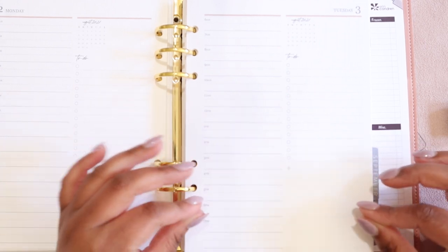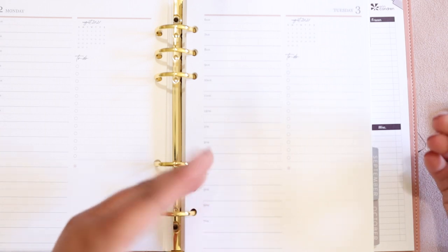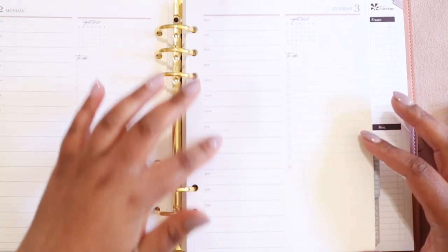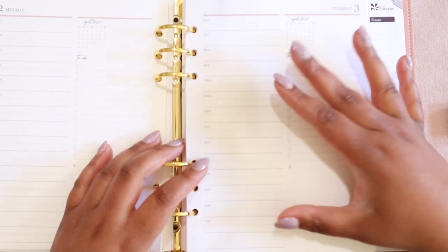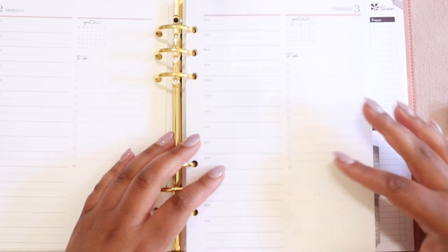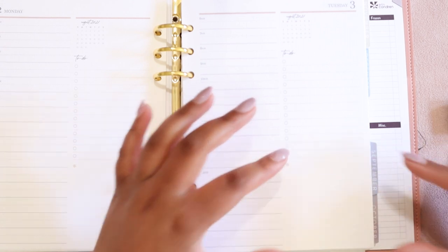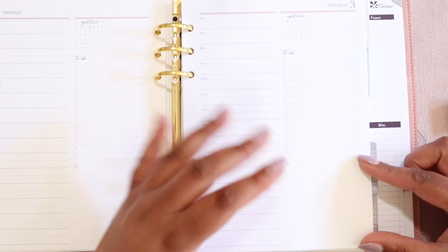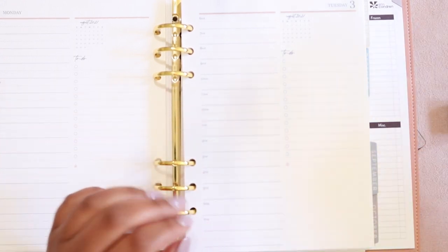This layout right here is consistent across the sizes. So whether you've got A5 or 7x9, it is really functional. There is a space here for time blocking your schedule — you could even do multiple schedules on here if you needed to. Then there is a to-do list. And what I want to talk about today is this square box down here. This square box last year when the daily duo came out gave me so much trouble — I had no idea what to do with it.